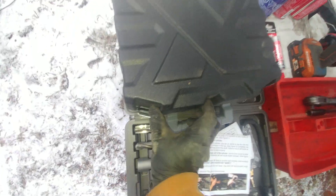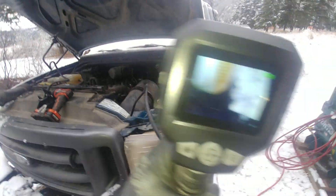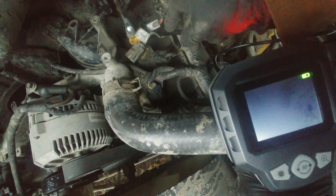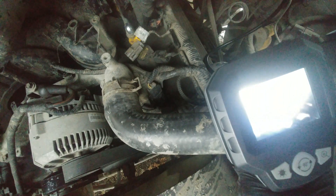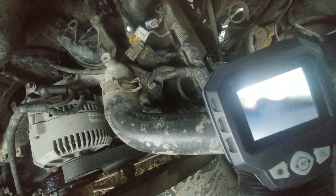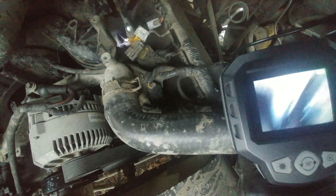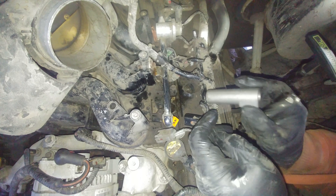Now we need the boroscope. I got mine from a local automotive store — you can buy online and wire it to your cell phone using USB. Inspect to make sure your piston is three to four inches down — that's very important. This project is mostly inspection, cleaning, and making sure everything is right. As you can see, my piston is down about three inches — confirmed.